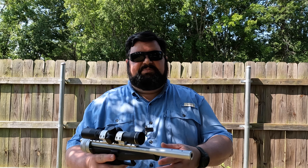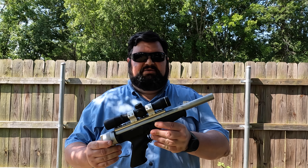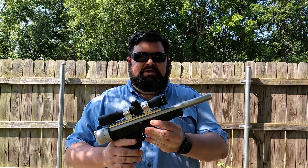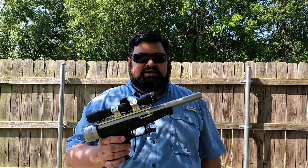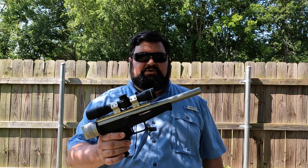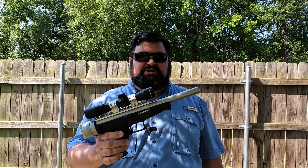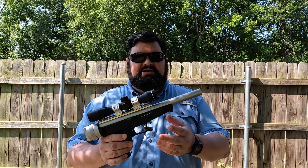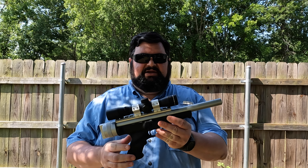Hello, CavCop here. In this video I want to go over a unique pistol. This right here is the Magnum Research Lone Eagle. It was originally created by John P. Foote, who created it as the SSP-91, the Single Shot Pistol 91, and in 1993 Magnum Research started making it.